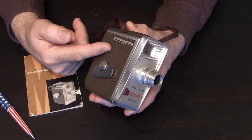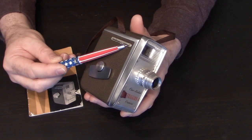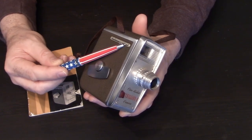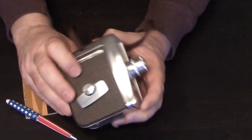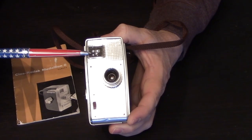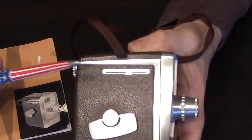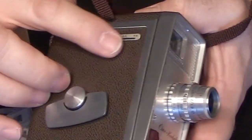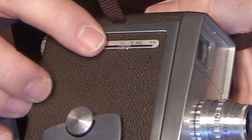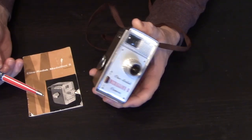Also on this side of the camera is the focal length for your eyepiece. When you're looking through the camera you're not looking through the lens — you're looking through a parallax viewfinder. On the side of the camera you have a little slider bar which changes the focal length based upon what lens you have on your camera.